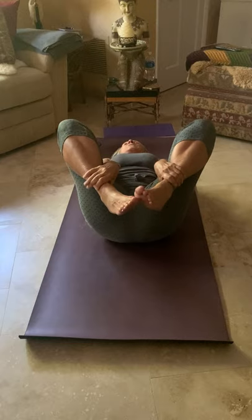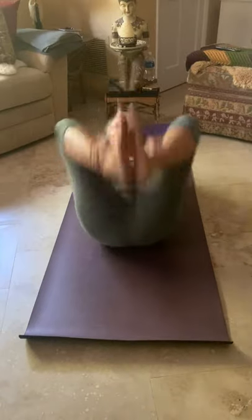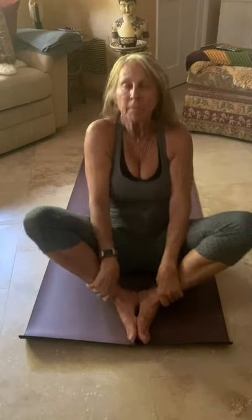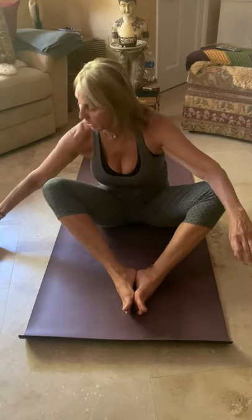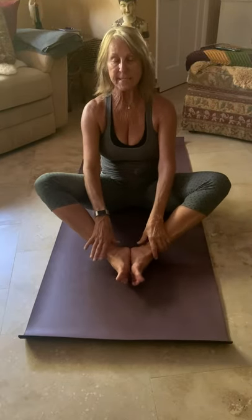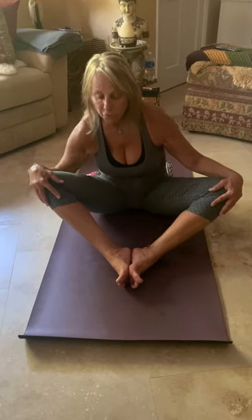Hold onto your ankles — we're going to do some spinal rocking, so the inhale will rock you back and the exhale brings you up. The next time you come up, let's stay up in bound angle. If you have a blanket, you can place it underneath your sit bones. Keep your feet slightly away from you, press down into your sit bones, rise through the crown of your head, and begin to make some circles with the upper body. You can hold your ankles or hold your knees.